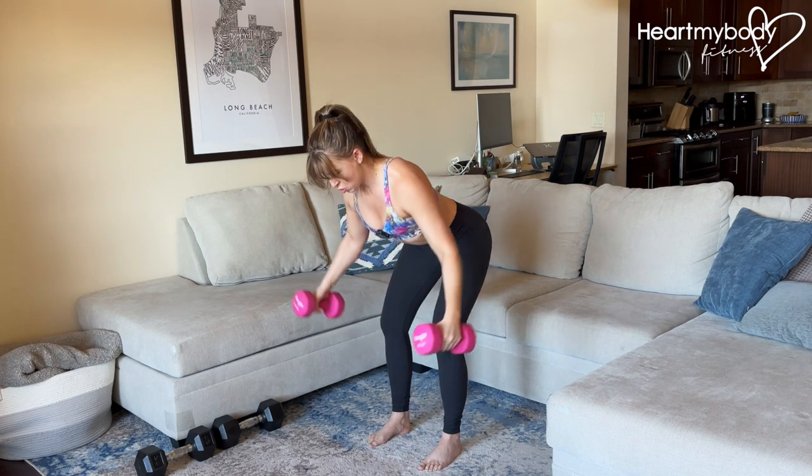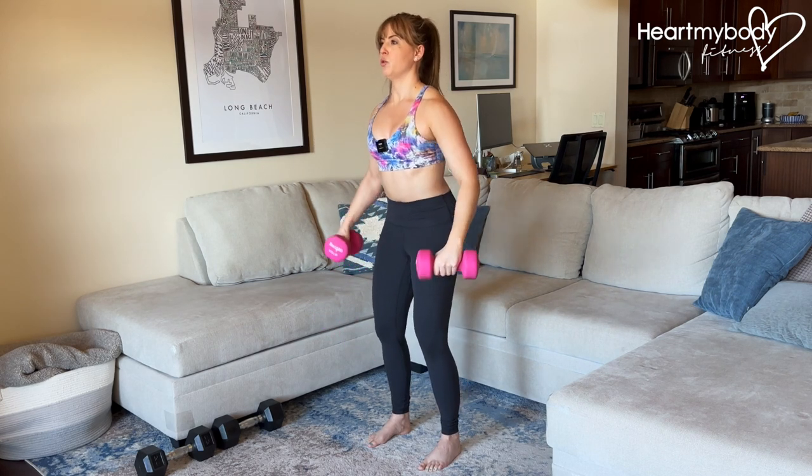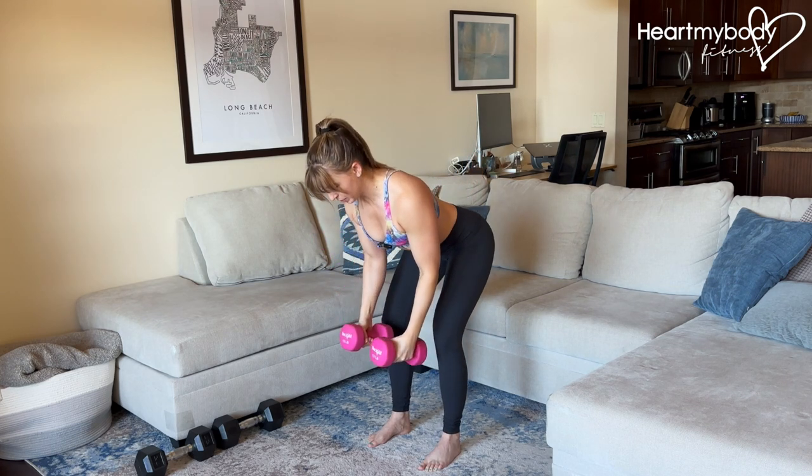Hinge, elbows soft and open, stand, push out and up. Lower with control, and repeat.